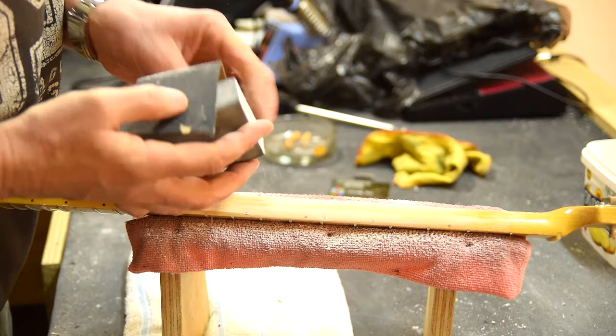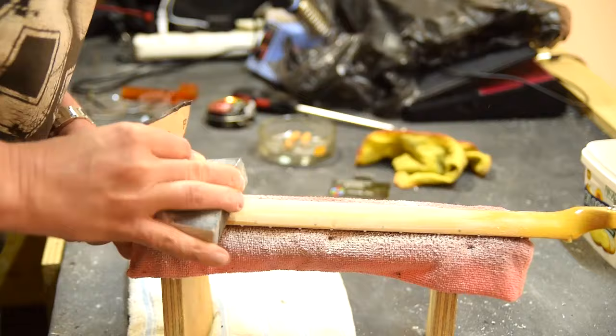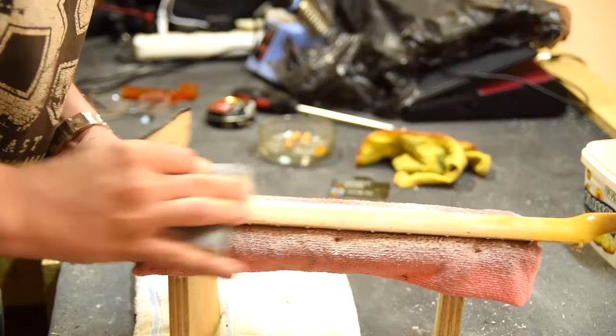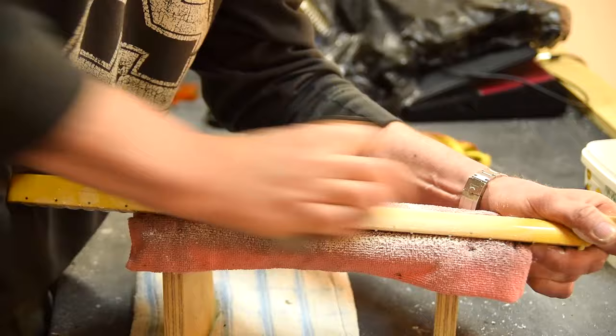Now it's time to start with the neck. The customer wanted the neck basically bare of paint, just bare wood. Using a sanding block here to conform to the shape of the neck, I'm just removing the paint. I'm stopping the sanding as soon as the wood starts appearing — sanding with 220 initially, then I'll come in with some 600 and some Scotch-Brite a little later.